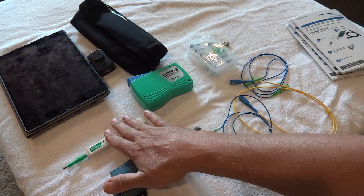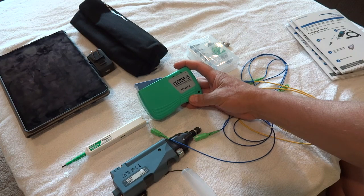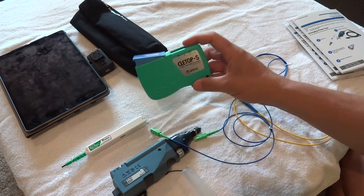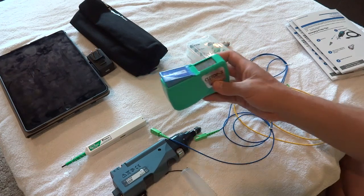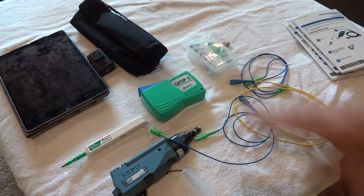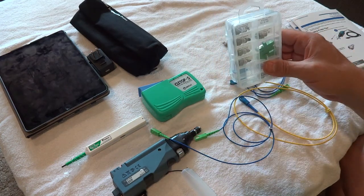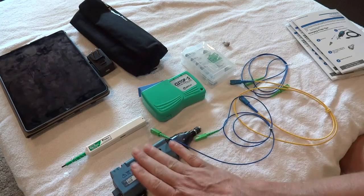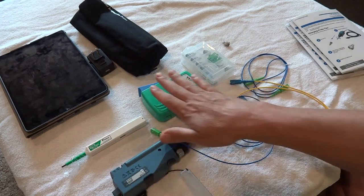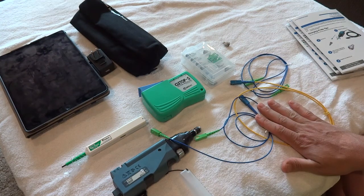We've got the One Click cleaners, which are great. For cleaning multiple fiber optic patch cords, we also have the Cleetop S's. And then we've got the bulkhead adapters — these are all the tips that go on the device for the different types of term panels or patch cables you've got.